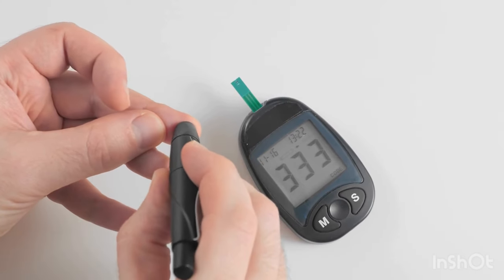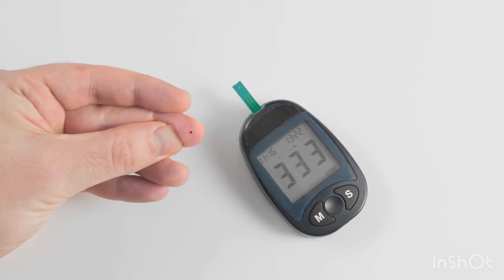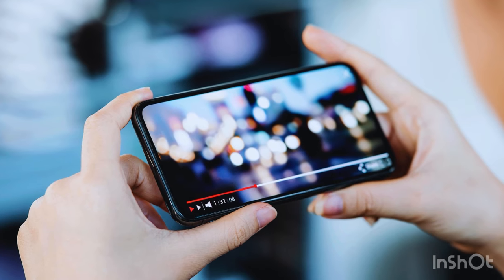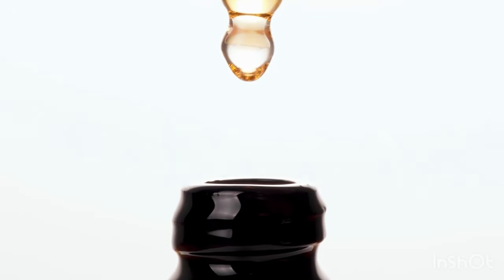I'll explain why in just a moment, but first let me highlight how Sugar Defender can help you lead a healthier, more natural, and secure lifestyle. If you're here to learn more about Sugar Defender, that's great. Stick around until the end of this video because I'll be sharing a lot of information and details. Sugar Defender is a liquid supplement, which makes it super easy to use.